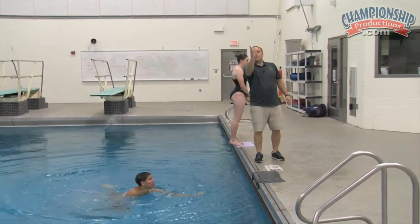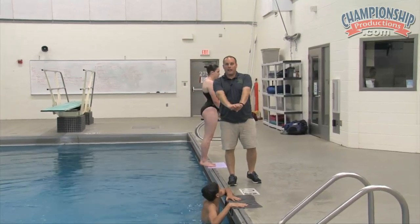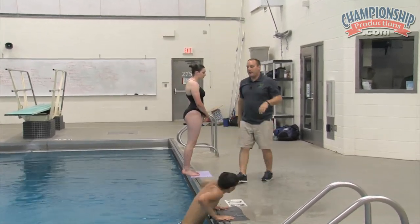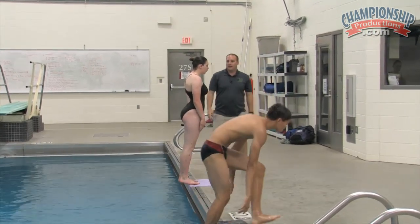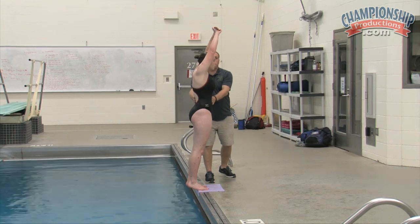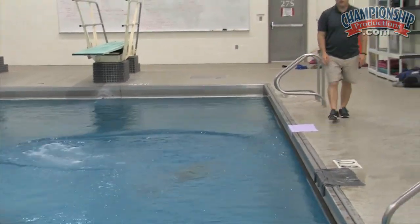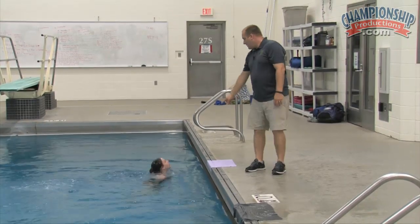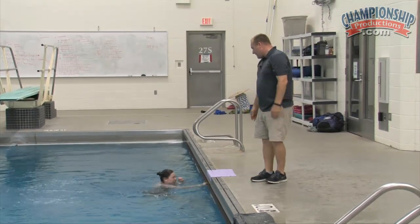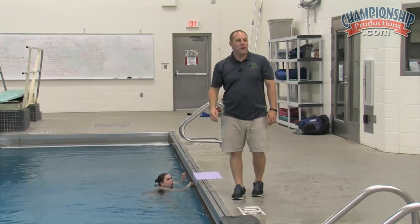Good. Much better job getting your legs up that time. We've got to stay a little bit tighter with those legs — both legs together — but that's the jump and extension I want.